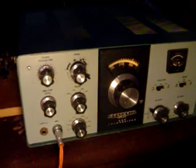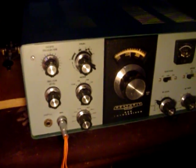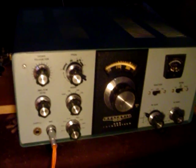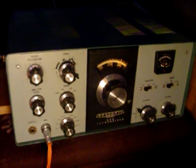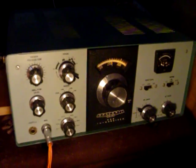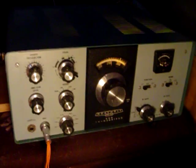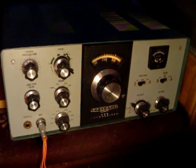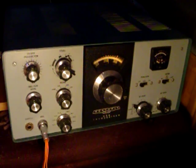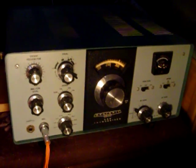Someone had put a 12AX7 where a 12AU7 should have been, in the modulator board I believe. That was just weird. So I replaced that with a 12AU7. I tested all the tubes, replaced a few — I replaced the 12AX7 on the bandpass board, and I replaced the 6EA8 as well.